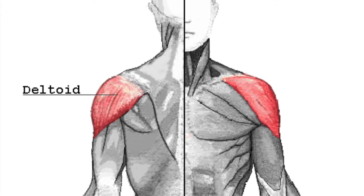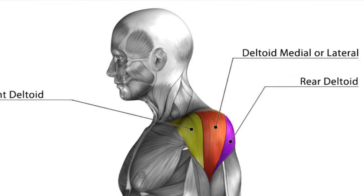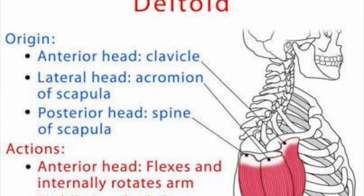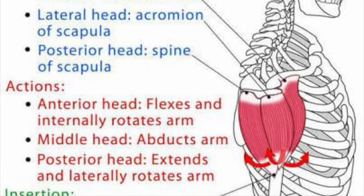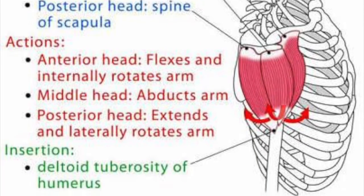The lateral raise is a shoulder exercise designed to train the deltoids, more specifically the middle or lateral deltoid. The middle deltoid originates on the lateral portion of the acromion process of the scapula and inserts with the other two heads of the deltoid into the deltoid tuberosity on the humerus.